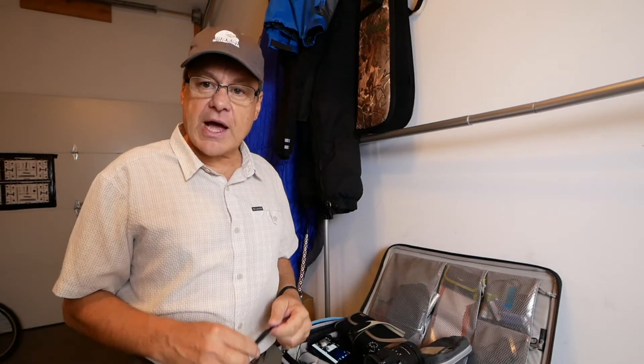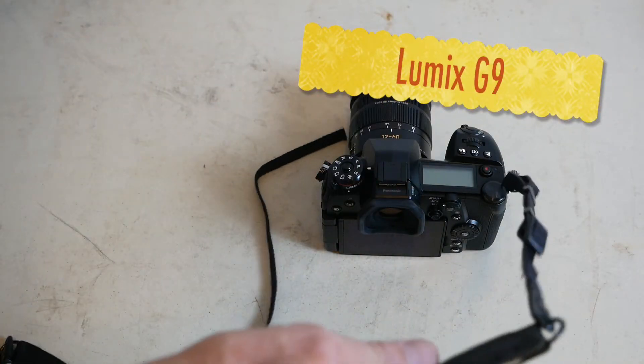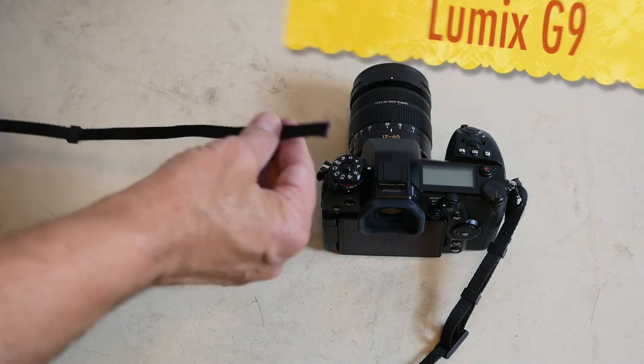I'm going to bring the camera in to show you how I do this up close. I have a new camera and I want to put a camera strap on here. I've done one side already. I'm going to show you how I do the other side — and both sides are done exactly the same way.